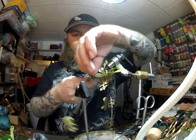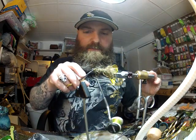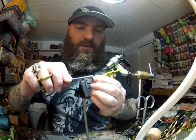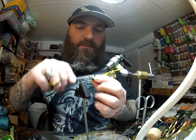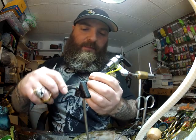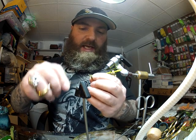Now I'm going to cut off this excess tail — we're not going to need it. I'm going to take my thread, smooth that all out, make sure it's really secure, and then build a taper all the way back to the eye of the hook, smoothing out any excess fibers or anything else hanging out there.